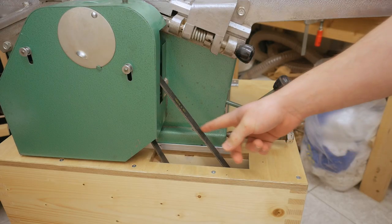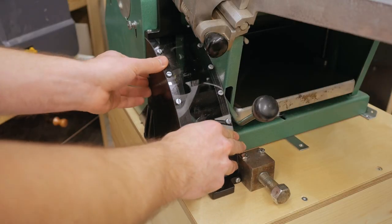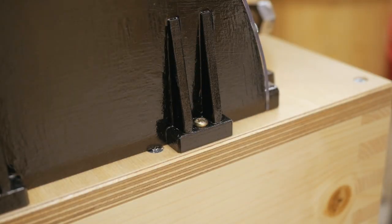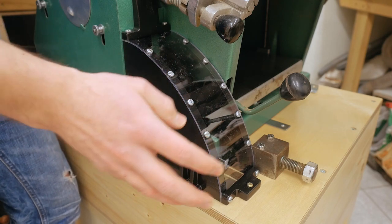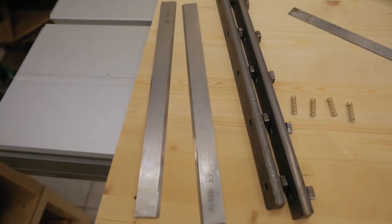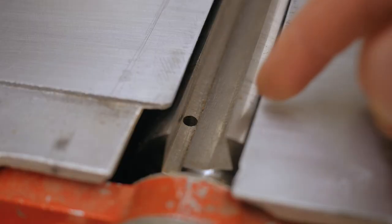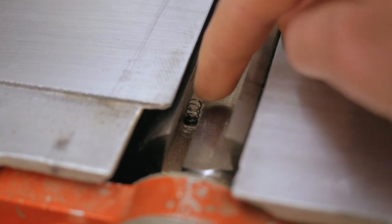The last thing missing is an exterior belt guard, and I made one for that. Now the belt is fully enclosed — nothing can touch it, not from the inside, not from the outside. Next come the knives, which are freshly sharpened and need to be installed. To do that there are two holes in the cutter head for each knife, for some springs.